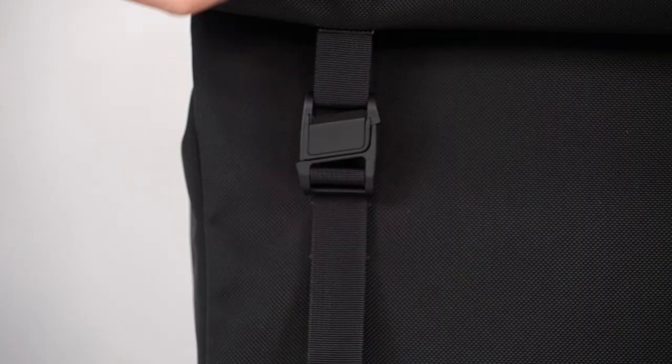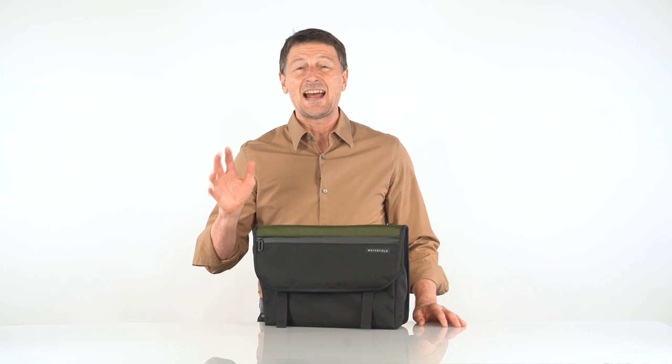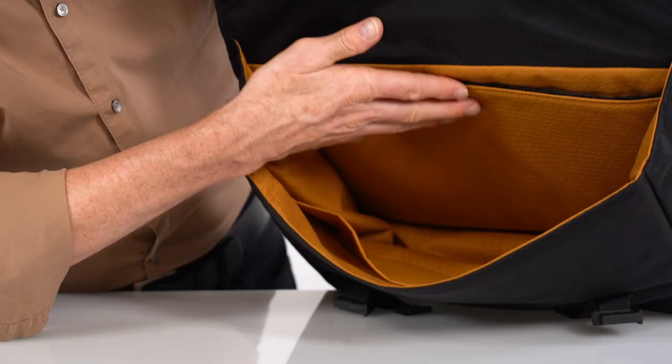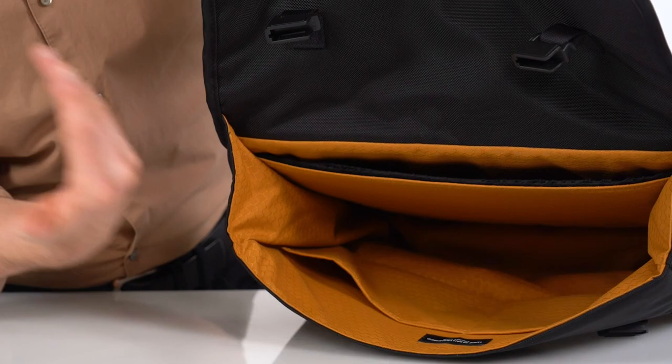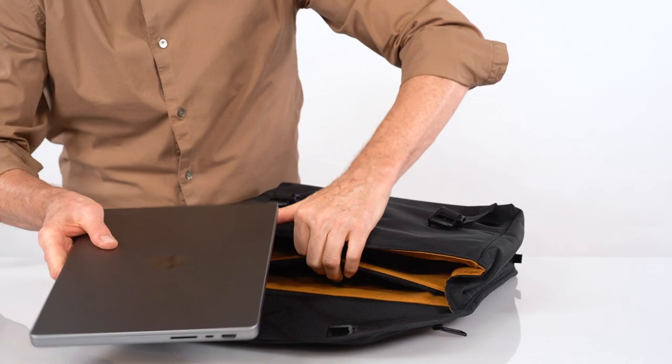The flap over the main compartment is locked shut using two magnetic Fidlock buckles. To open, just slide them apart. To close, just get them close to each other and they'll lock shut. Inside is a cavernous space lined with our gold liner to make seeing what's inside much easier. It's like someone turned a light on.